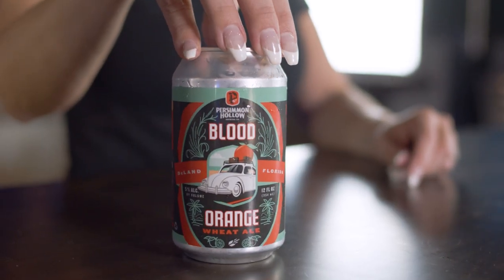Welcome back to another episode of Tap That. I'm your host, Allie Rae, and today we're going to try a beer that I don't even know how to pronounce the brewery — I'm going to butcher this, but I think it's Persimian Brewing. This is a beer I've actually never tried before, so I'm very excited.